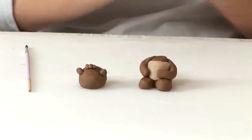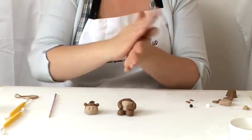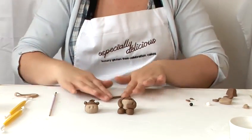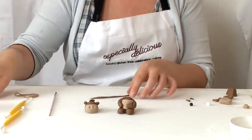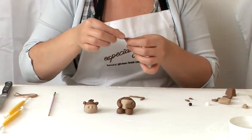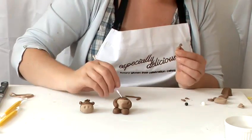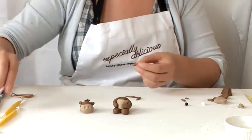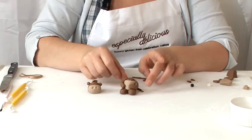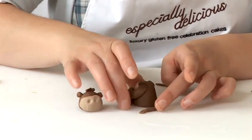Then we'll make his tail. Roll it in your hands into a long sausage shape. Place it down on the board and cut to the length that you'd like, tapering it at the end. Use a little bit of water on the bottom and stick it on. And there we have his tail.